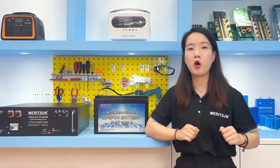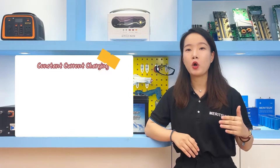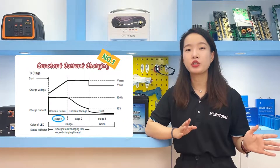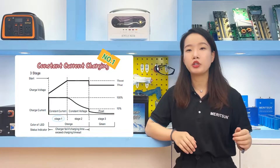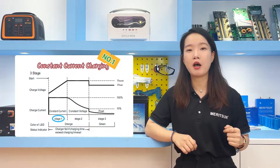Let's review the common way lead-acid batteries are charged. Generally, three-stage charging is used. The first stage is constant current charging. The charge speed is fast and the charge current is large, with a duration of about 5-6 hours.